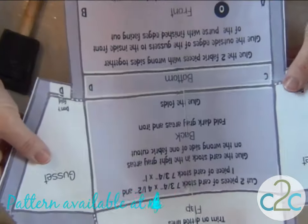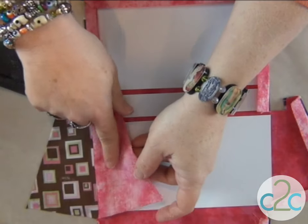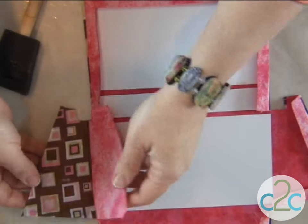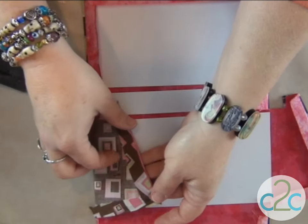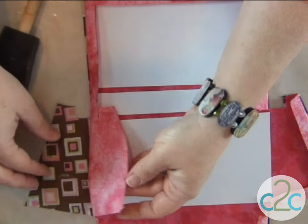I cut two pieces of it right sides together. Here's my front, and this is my back. I know it's the wrong side, but I wanted a softer pink. And I've already folded, trimmed, and glued the front piece. Everything's all ready to go on that one.